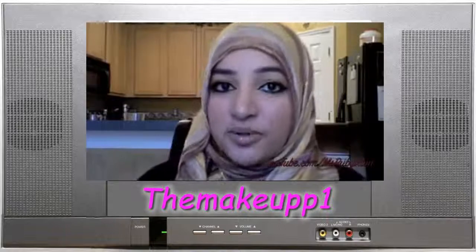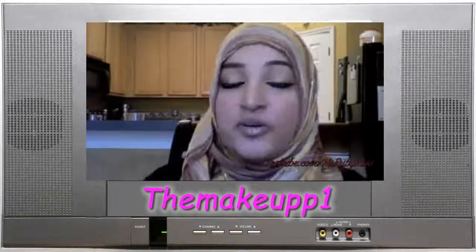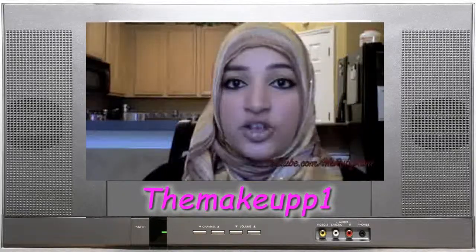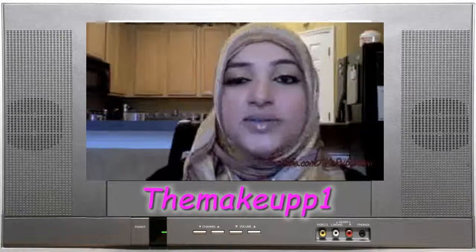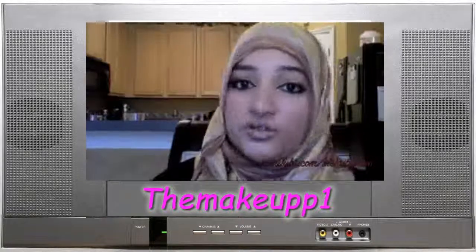Hey everyone! I did the previous look — the golden summer eyeshadow — so I'm taking that look from day to night. I'm adding some really heavy eyeliner that I usually wear and then mattifying and neutralizing the lips a little bit from the pink. Stay tuned if you want to see how I do my usual eyeliner.